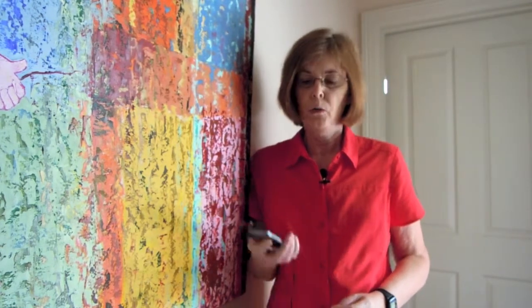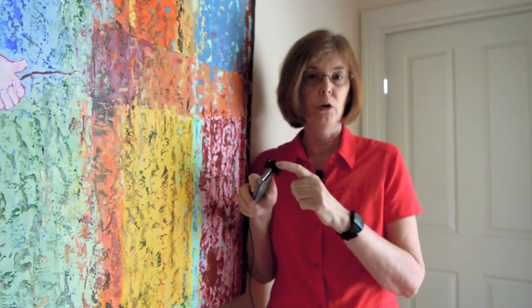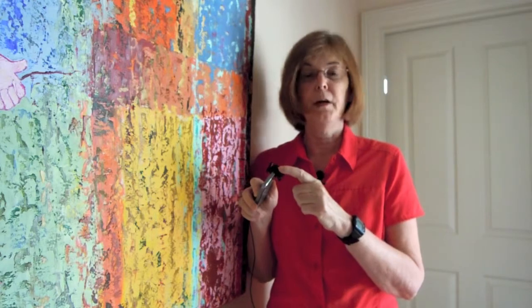Hi, this is Karen McKee, the Scientist Videographer. All of those images you just saw were captured with my iPhone with the help of a lens attachment called the Oloclip, which is the topic of my video today.